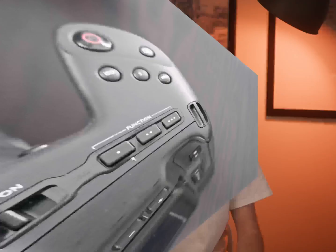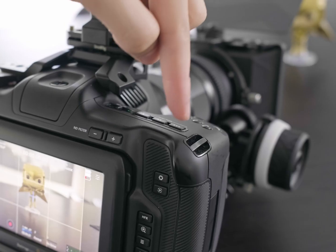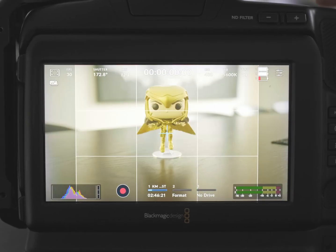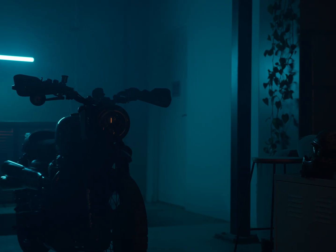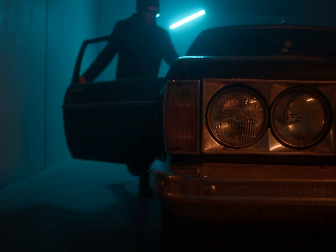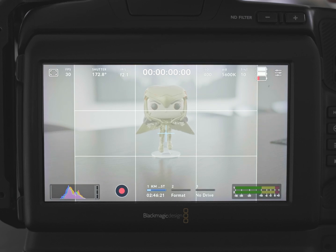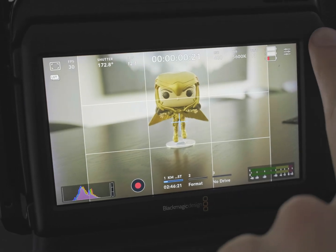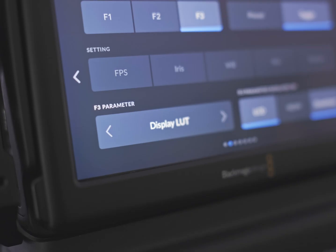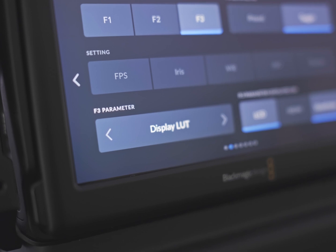Begin by assigning one of your three function buttons to display a LUT of your choice. This enables you to quickly toggle on and off a LUT you might be using in post-production right on the camera, so you can accurately see on your screen what the final product will look like. This is especially important if you have a client on set — you don't want to showcase the flat gray profile from Blackmagic RAW; you want to show what the image will look like in DaVinci Resolve.